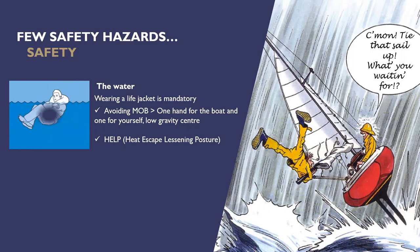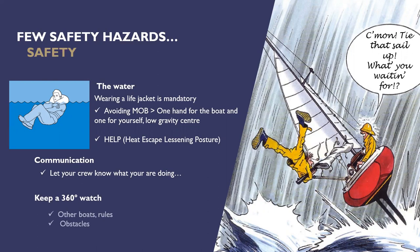The HELP posture is something you can use when in the water to keep heat in your body — it keeps heat in your main organs. We don't really need to worry about that in Auckland since the water temperature here is fine all year round, but if you're sailing on the South Island or offshore, that posture is good to know. Communication is really important — everybody on board needs to know what you're going to do. If you're going to do a tack or a jibe and that boom is going to switch sides, people need to know. Communicate well, let your crew know what's happening, and keep a 360-degree watch for other boats and obstacles.